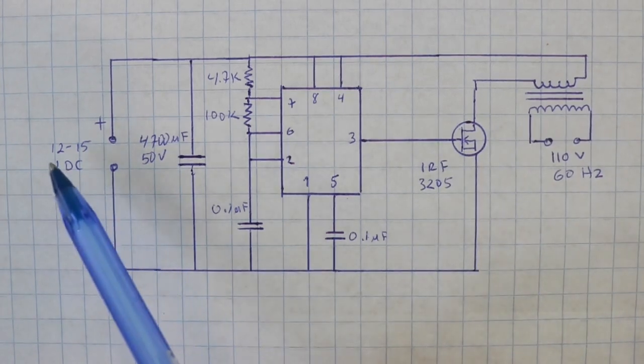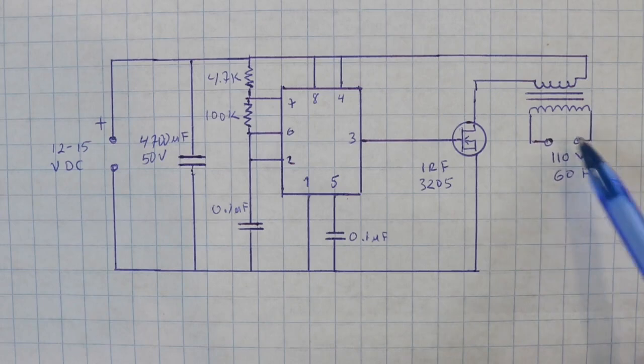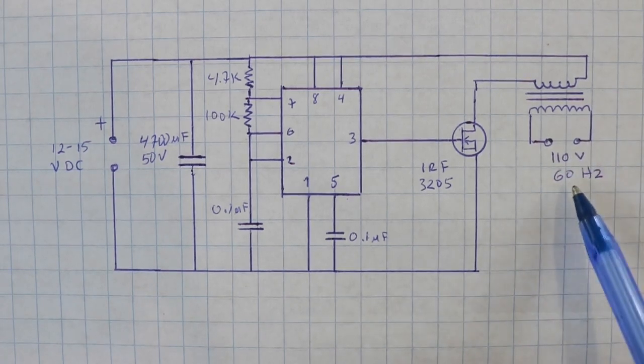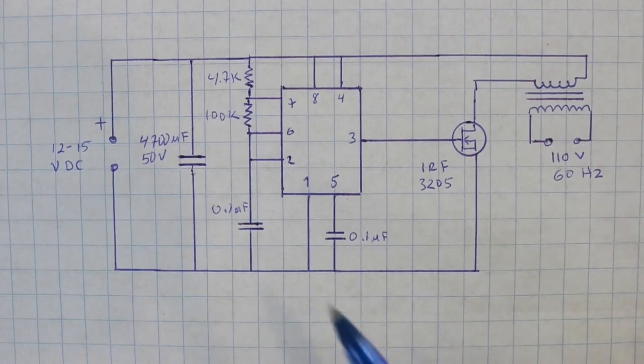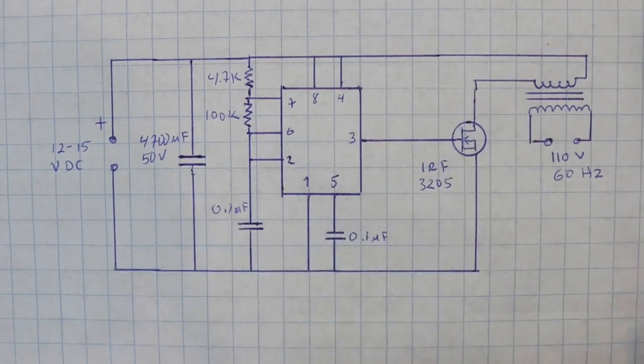It works with 12 to 15 volts DC. You need to vary the input voltage until you obtain the output voltage that you need, around 110 volts at 60 hertz. The frequency is controlled by the capacitor and the resistors.